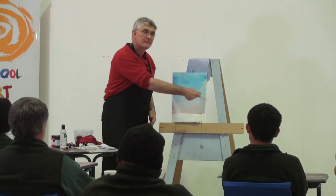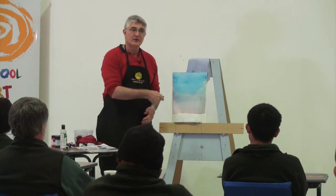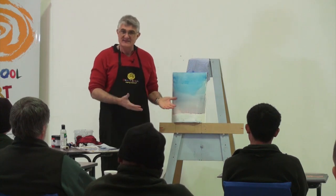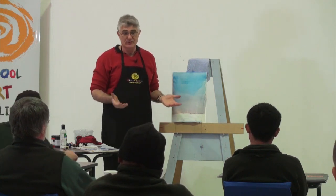Whereas if you wet the paper first — like this is wet now — and put a line of dark pigment on that, it kind of goes and bleeds into the water. So if you want soft edges, that's how you do them. And it does it automatically in watercolour.